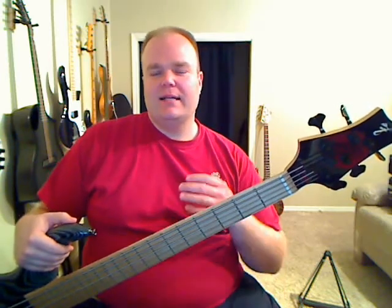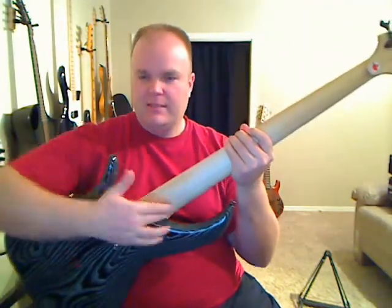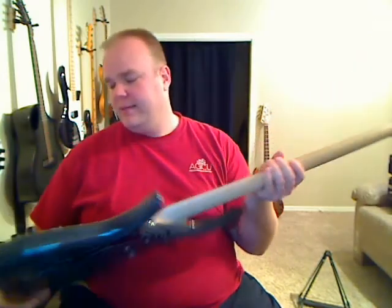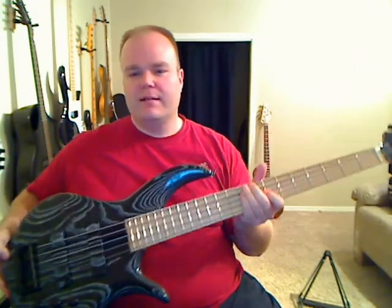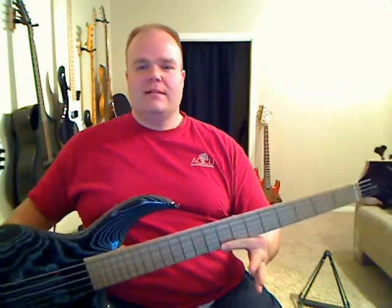Another unique thing with F-Basses is that the neck is set a little further into the body, and that increases comfort when you play, tends to reduce some neck dive, and makes it sit on the strap a little more comfortably. The bridge is moved back to pretty much the very edge, and it allows the bass to rest on your shoulders well when using a good strap.